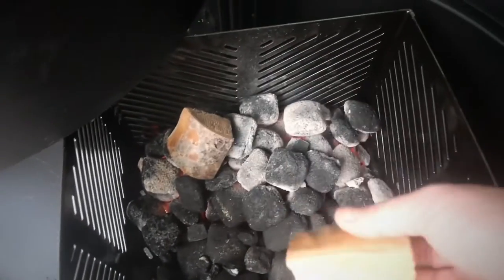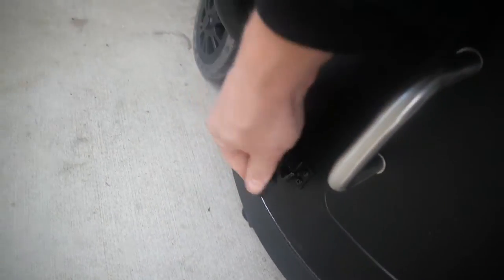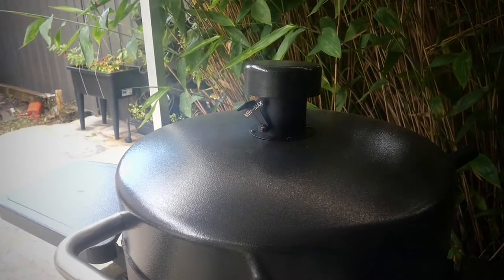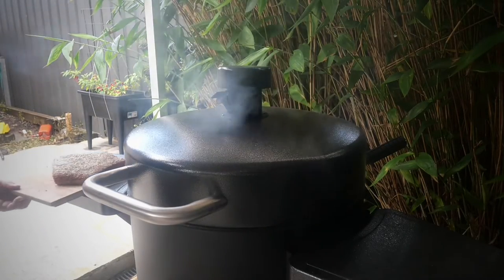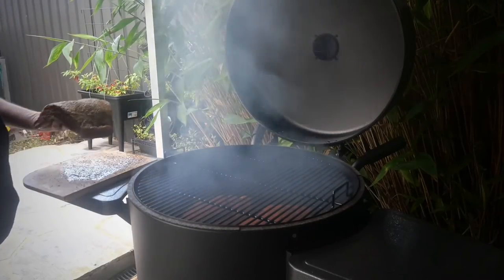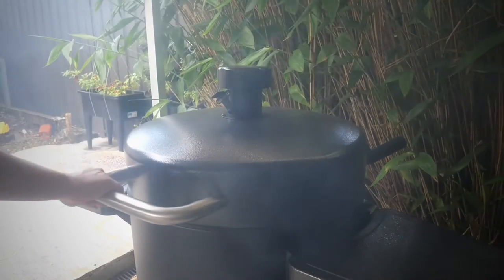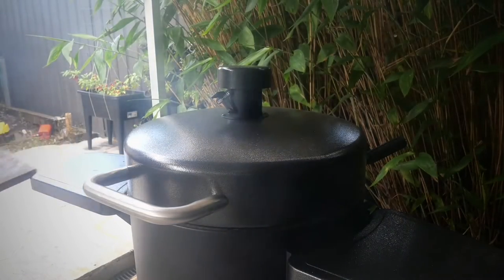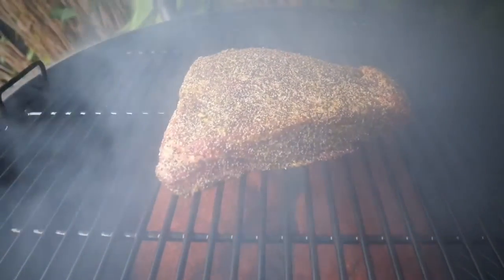Now it's time to put the cherry chunks on. I'm just being patient at this point, making sure that I'm regulating the temperature of my barrel smoker. I'm happy, so it's time to put the meat on the smoker. I'm going to leave this alone for one hour before I check on it again.